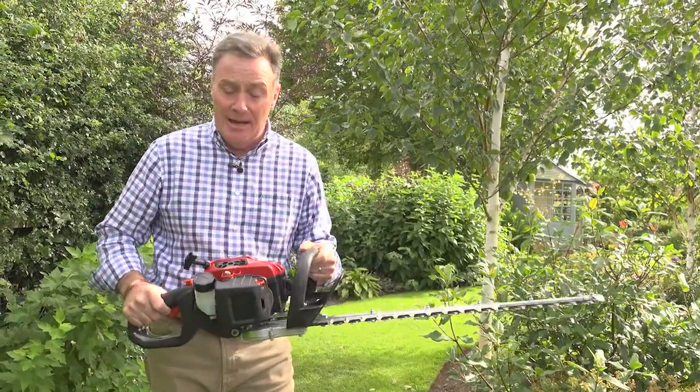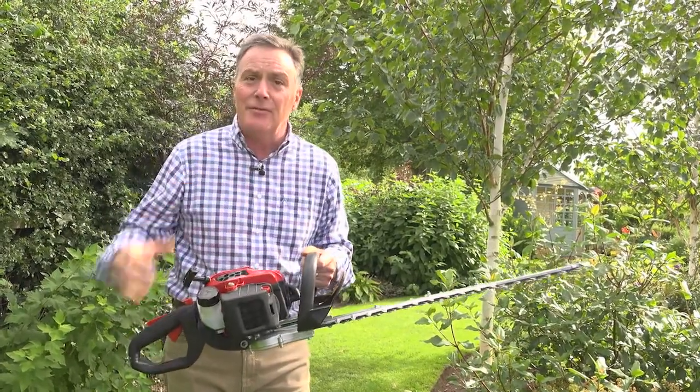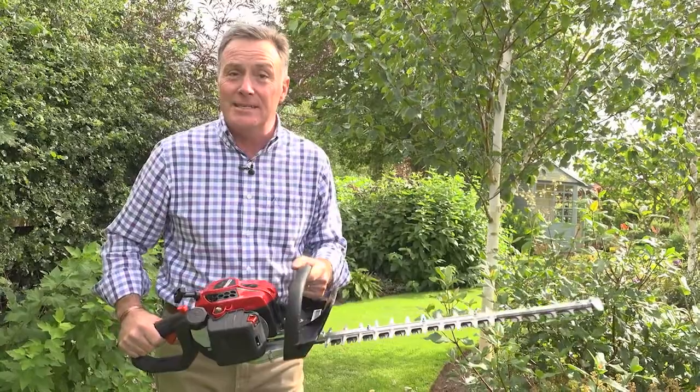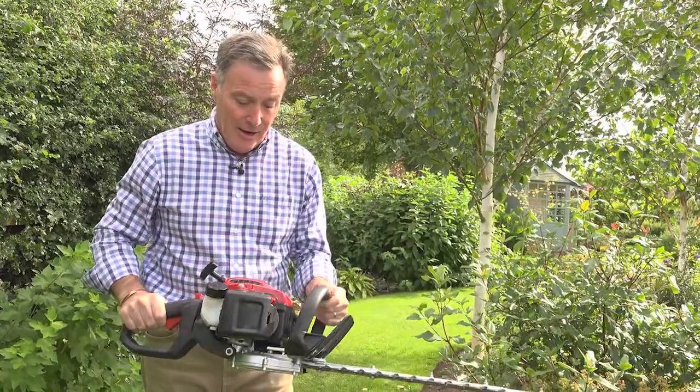It's a two-stroke engine and it delivers 22cc. One of the really good features about this Hedge Cutter is it's got a magnesium alloy engine which makes it lightweight. It's only 4.6kg, so it's really good to use up in the air and it's not going to give you really achy arms.